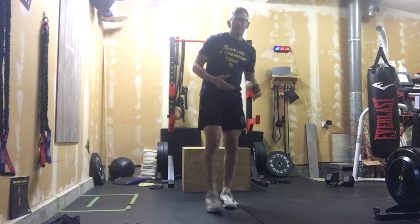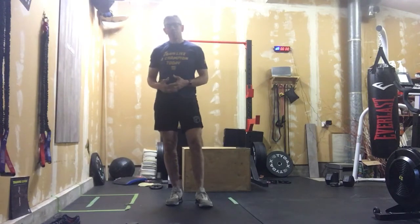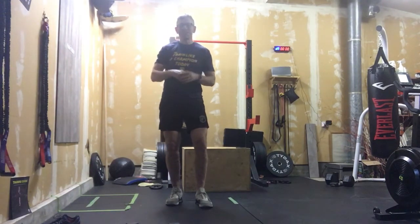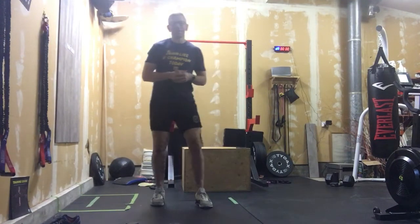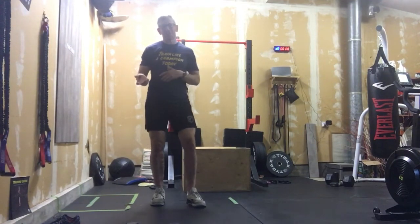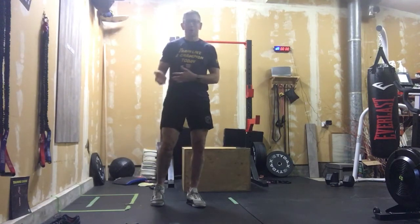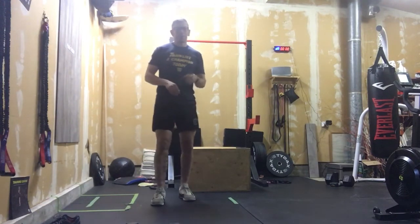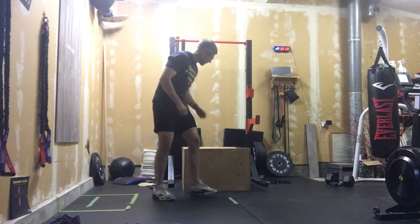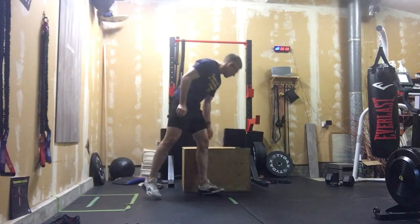All right, here we go — we're back after recovery day. We're going to retest something we've done a few times; it's always been a popular workout whether it's at the gym or here with dumbbells, barbells, or bodyweight. We're gonna put a spin on it and make it our own. Our warm-up is gonna be fairly basic — three rounds.